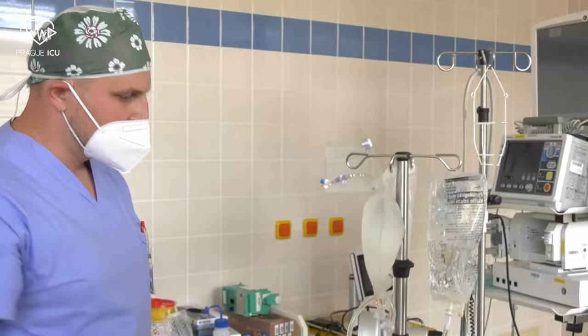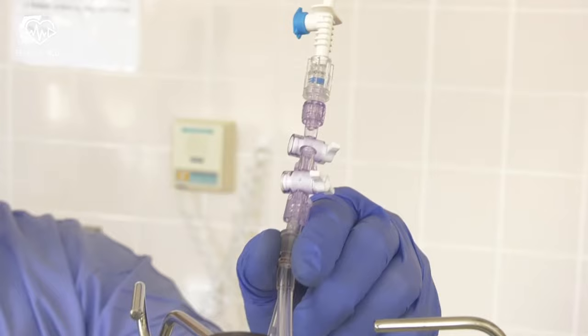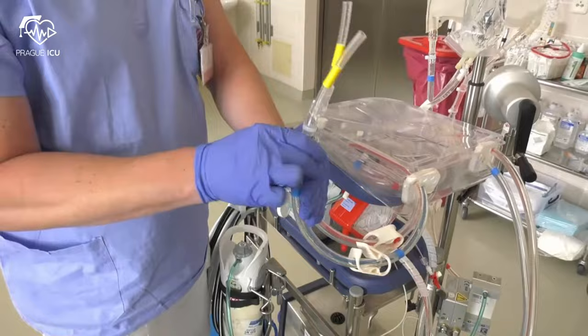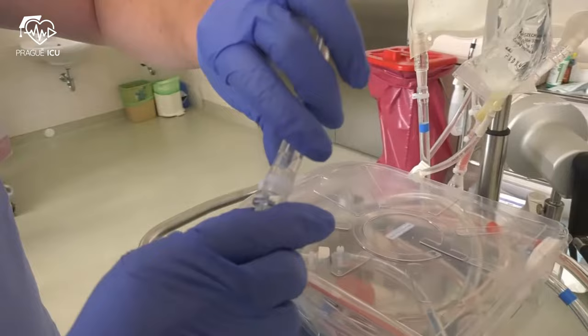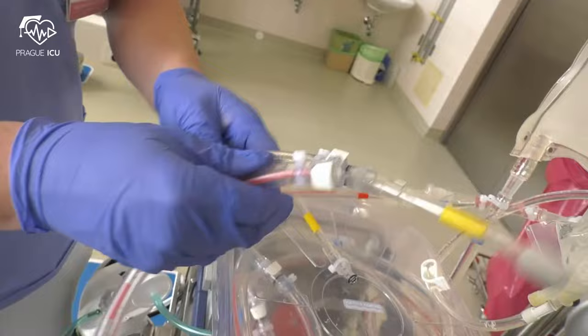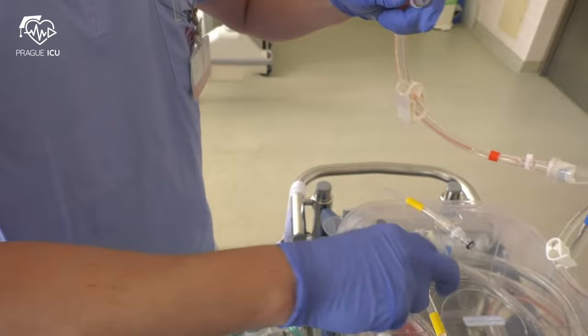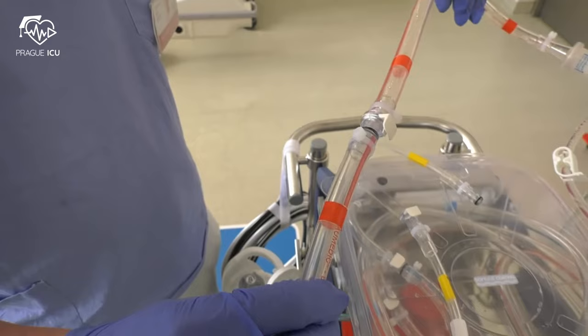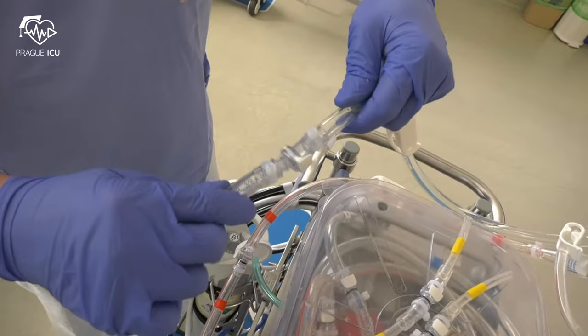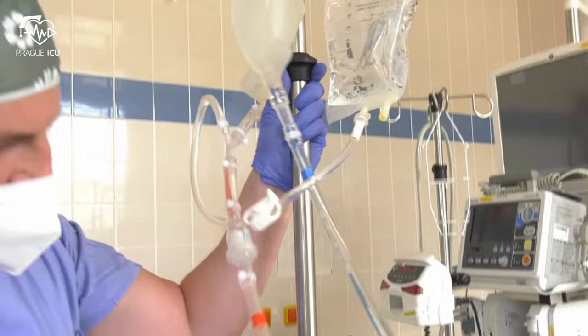Close the clamp on the priming line and close the line after the de-airing. Open the connections and connect the red line of the priming bag to the red line of the set. Make sure all clamps on the red line are open. Continue with the connection of the blue line of the priming bag to the blue line of the set. Make sure that the clamp on the priming set is closed.